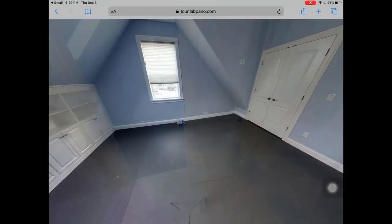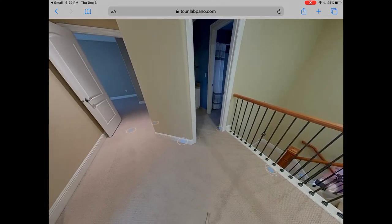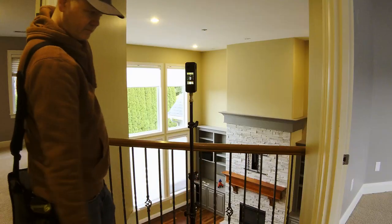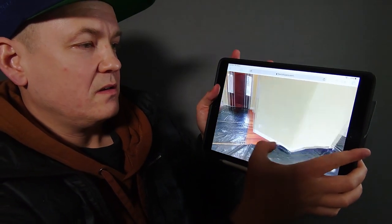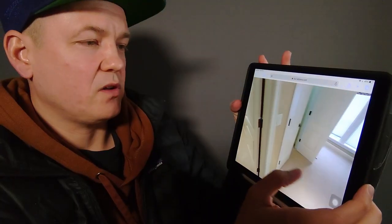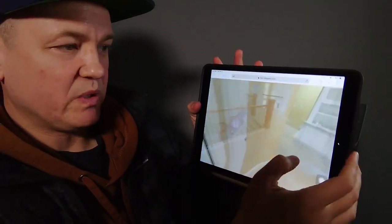I just talked to someone from LabPano and they said they're working on this and it will be improved. They're also working on a 3D version of the tour. It also worked going upstairs — I didn't have to tell it anything special; it just figured it out. I can jump downstairs and back upstairs without programming any of that in. It was all automatic. If your client has an iPad in hand, that's how easy it is to navigate the property or show it to a potential buyer.